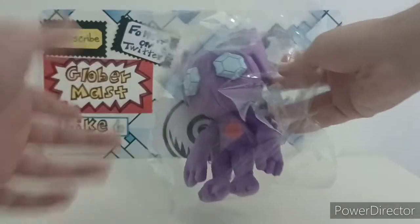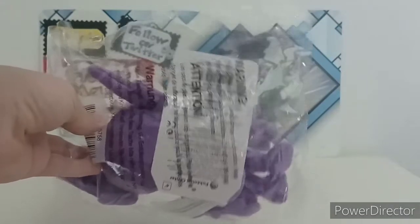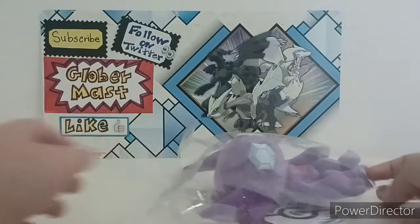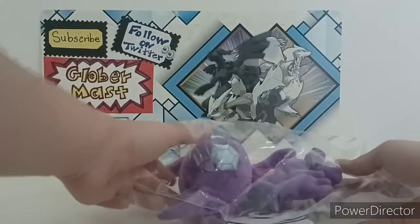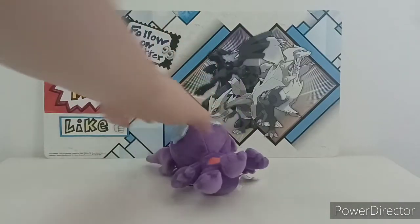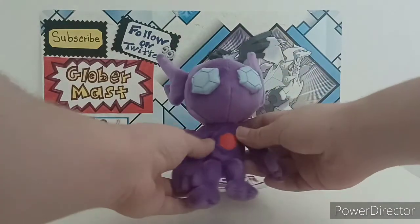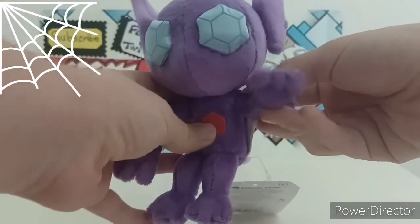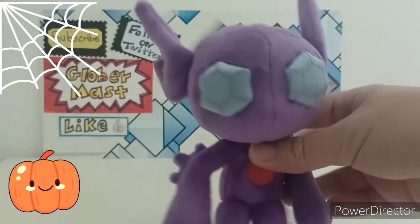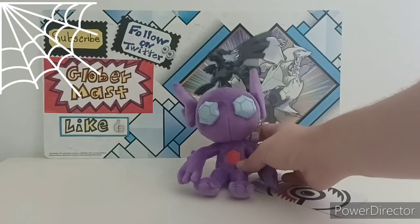Let me show you the pack. It has the usual warnings — I don't know why they have warnings on plushies, but yeah. Now I'm going to be opening it. Let me take it out of the bag and put the bag aside. We have the Sitting Cuties plushie of Sableye — Happy Halloween! We are in October. That's why we're opening a Sableye plushie, Dark and Ghost type — super Halloweeny.